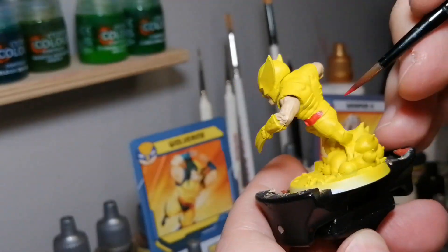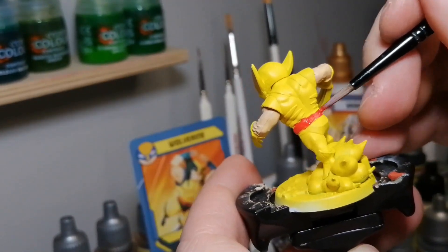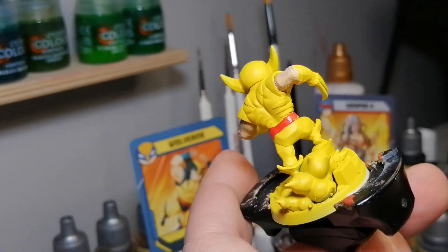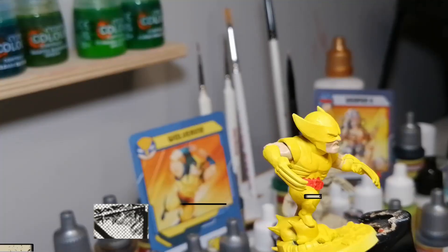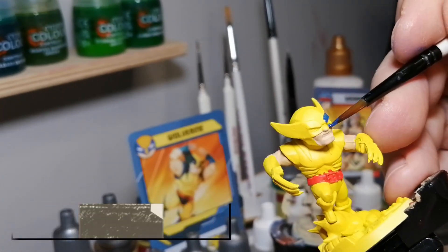Marvel United is a great little game and this is the X-Men version of it. It is by CMON Games, so if you haven't played it before, it's great for the family, great for kids. Super easy to learn, a lot of characters to play. This is from the core box — X-Men Marvel United.